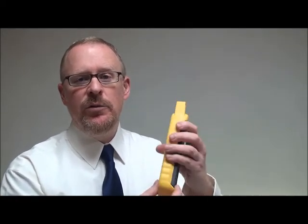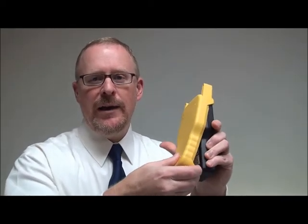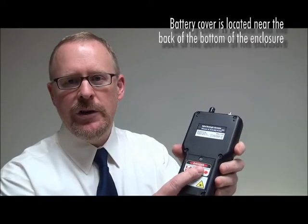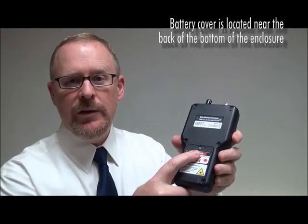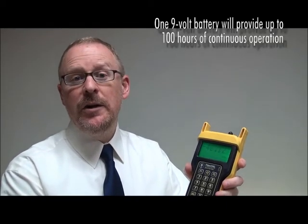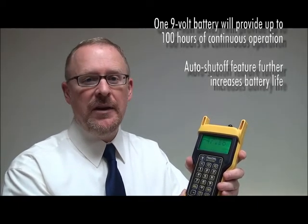The FiberL4Bolt is powered by a standard 9-volt battery located near the bottom of the unit. To locate the battery cover, simply remove the boot by pressing the back of the boot like this and prying the bottom of the boot off. You can see the battery cover is located near the bottom of the unit. To access the battery, you will need a Phillips screwdriver to remove the battery cover. A single battery will provide 100 plus hours of continuous operation, and an auto shutoff feature further increases battery life.